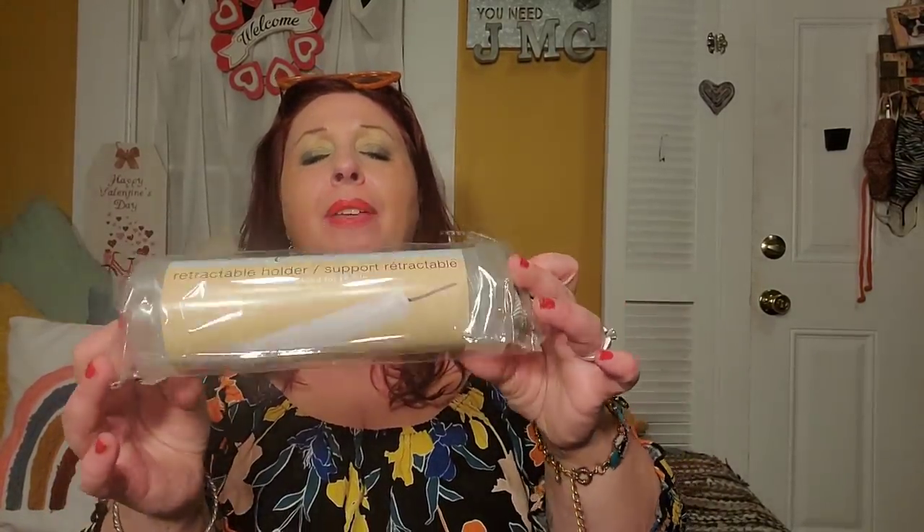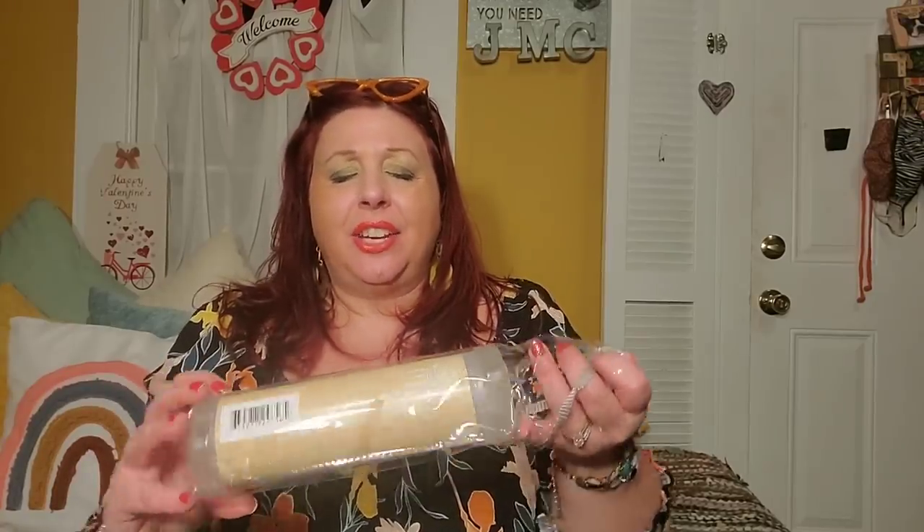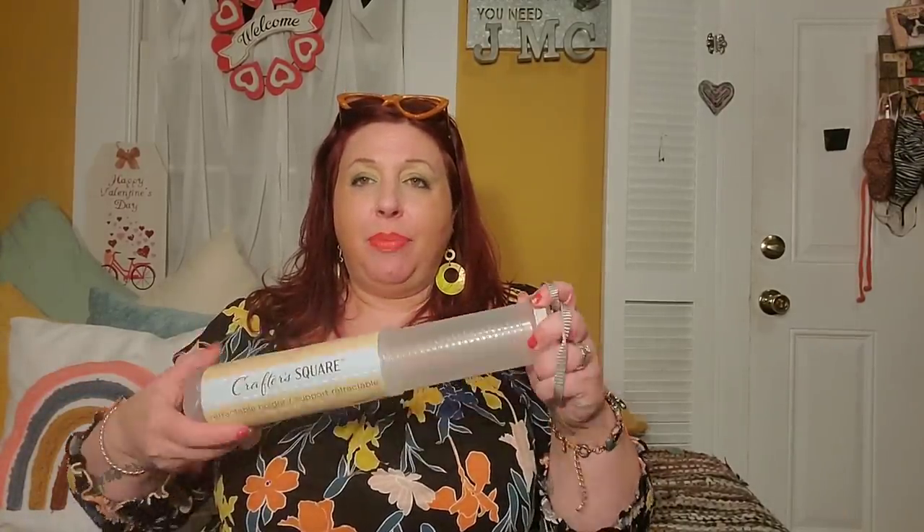First I'm going to share some of the boring items that are repurchases for me. They did restock these Crafter Square retractable holders — they're in the Crafter Square section because they're actually supposed to be for paint brushes, pencils, and stuff like that. But what I love to do with this is just put utensils in it. No sand gets in here when I go to the beach — I put the utensils in here, close it up, nothing gets in, and it's really perfect. Your utensils don't have sand on them when you go to eat fruit salad or something.